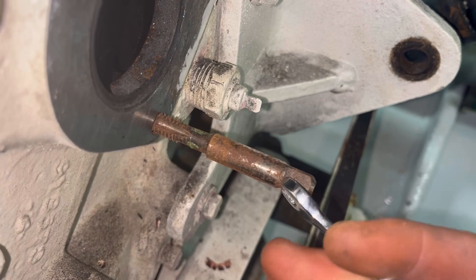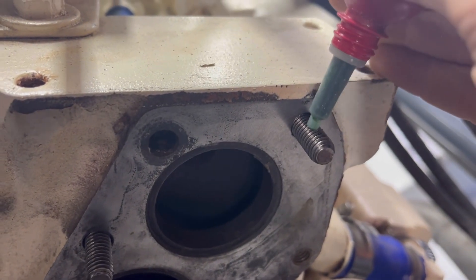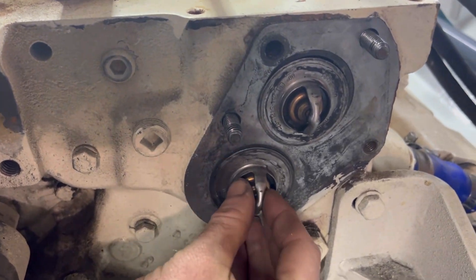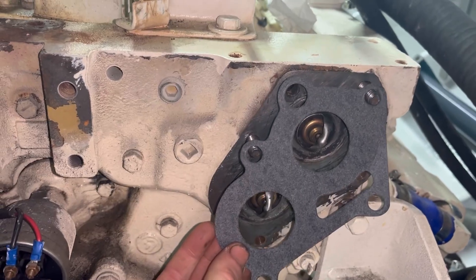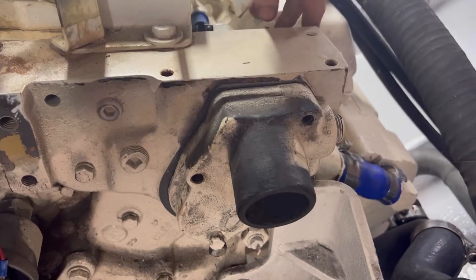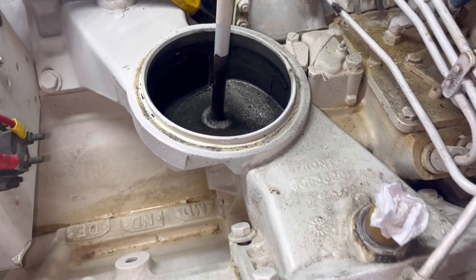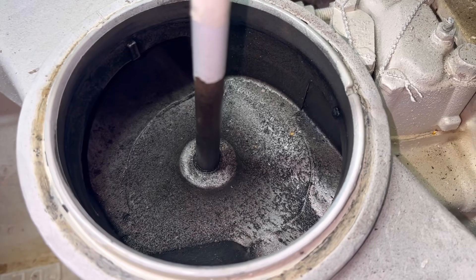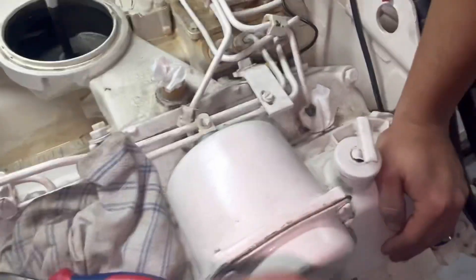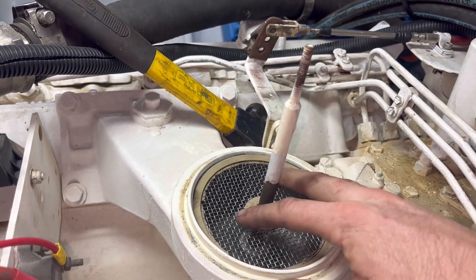Now time for assembly. Just re-tapping some of these holes because the thread was a bit crusty, then applying thread sealant and assembling the thermostats. Thermostats go first with the gaskets, then torque the thermostat housing in place. You can also see the inlet manifold has some oily residue — obviously the PCV valve was the culprit, with too much crankcase pressure pushing oil into the inlet side of things. Not such a good thing.